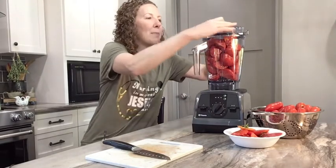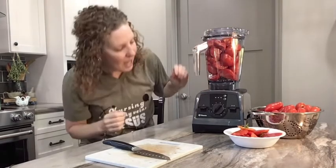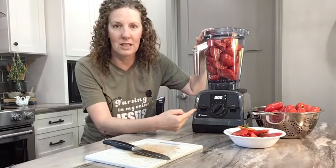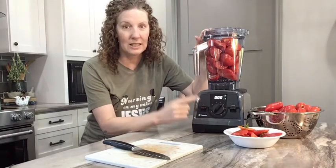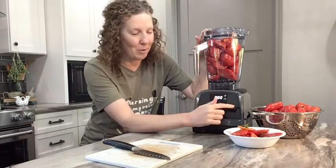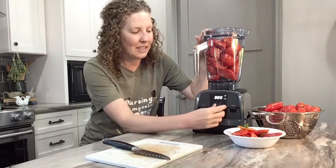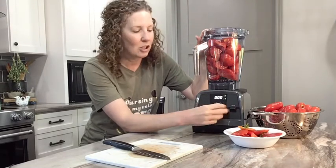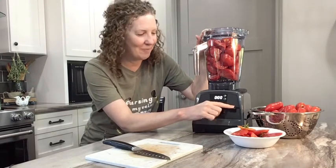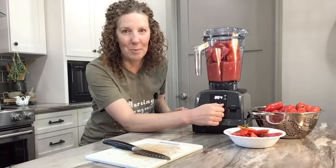Now we just pop the top on it. It's plugged in, and I'm going to make sure the power is on. I can either hold this for pulsing, or I can let it rip with this one. If I use this other button here, this controls my speed. So I'm going to turn it on and we'll watch it roll up. It's excellent — let's turn it up and give it a little power.